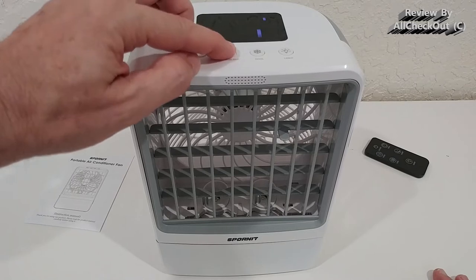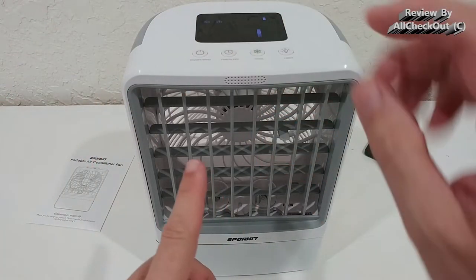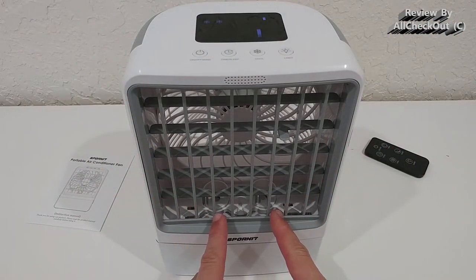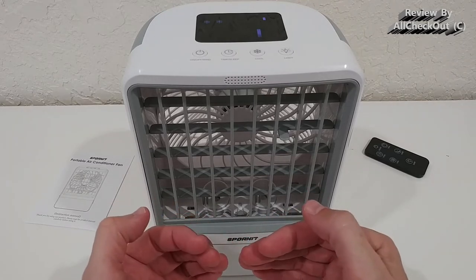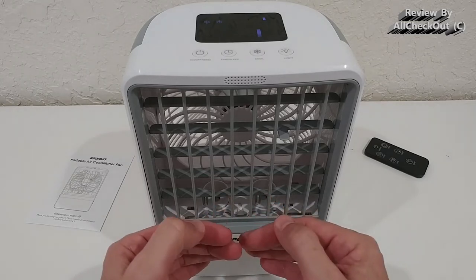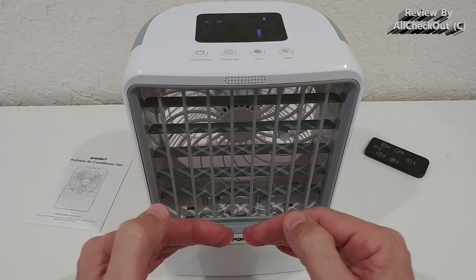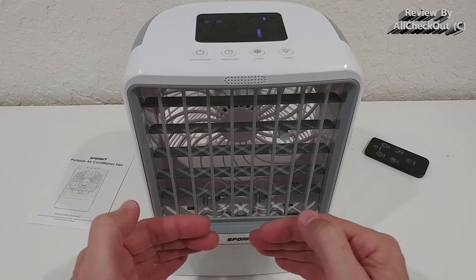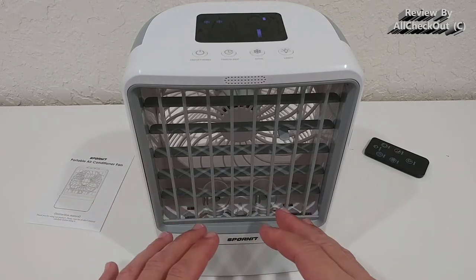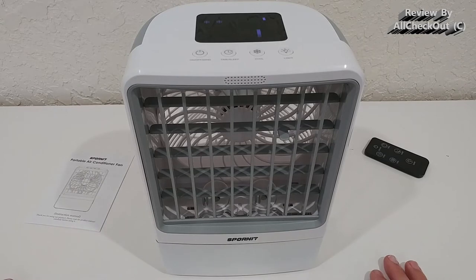There are also different cooling modes. You also have a sleeping timer — two hours, four hours, or endless. When you push the cooling mode for the first time, it activates the two nebulizers. You can already see the fog coming out, and I can feel a huge difference just by holding my hand here — it's really very cold.